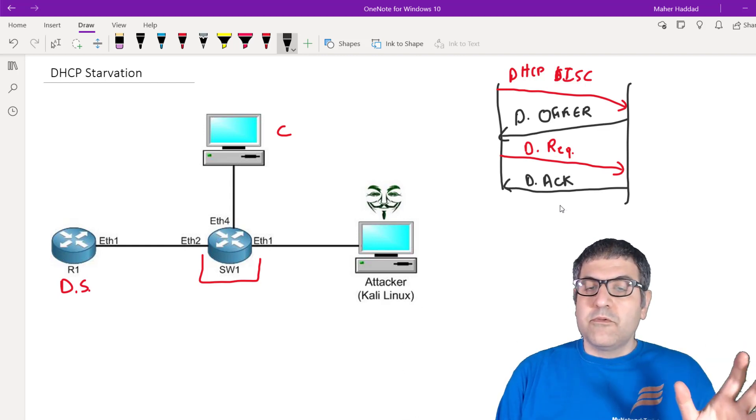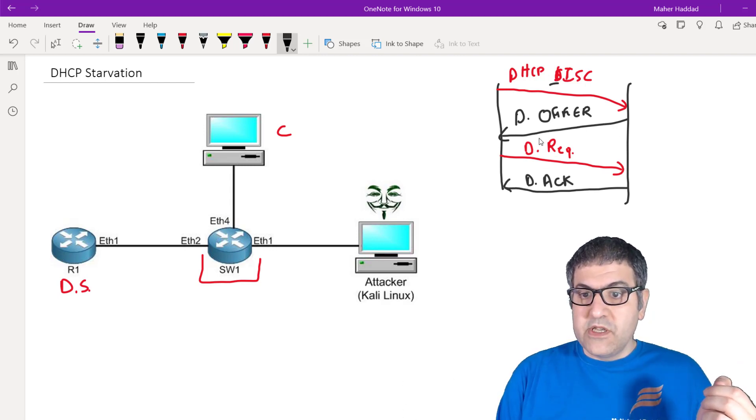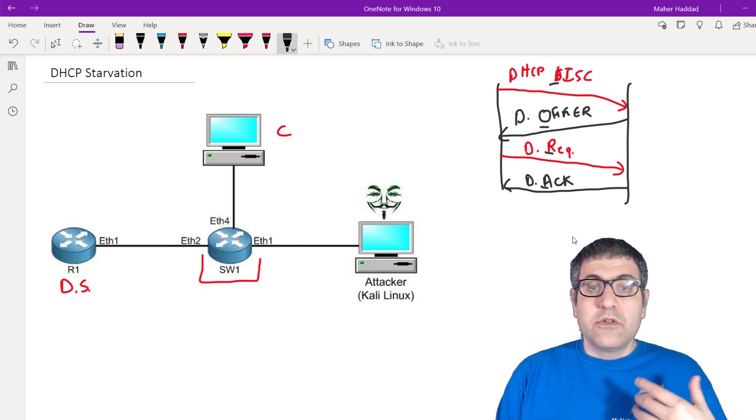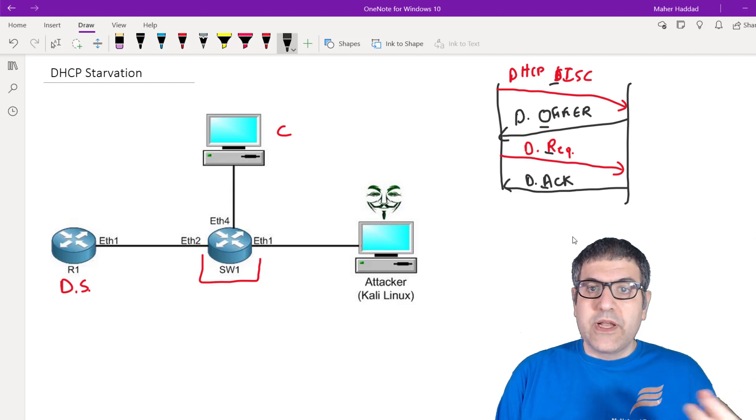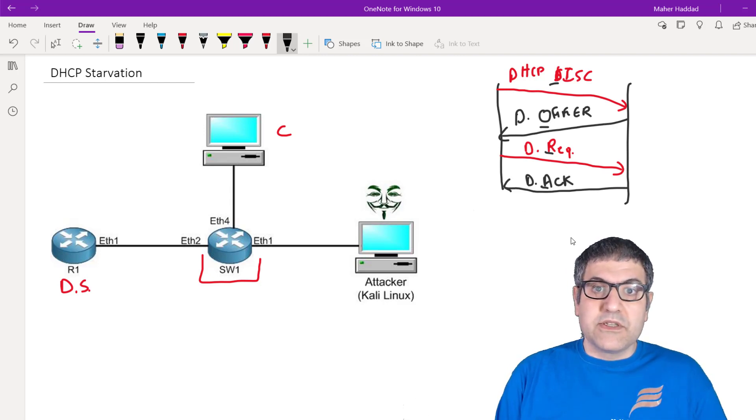So every time a computer powers on and tries to get a DHCP lease from a DHCP server, this process is called DORA — D-O-R-A. DORA happens in the background to get the IP address. What the attacker does is they use the DORA process not just to get one IP, but to flood the MikroTik router — or any DHCP server — to lease all the IPs in its pool. Then all IPs are reserved, the CPU goes to near 100 percent, and no one else can get an IP.